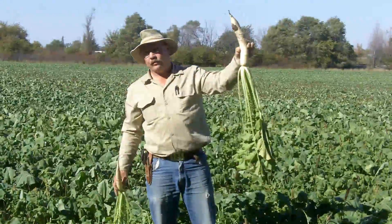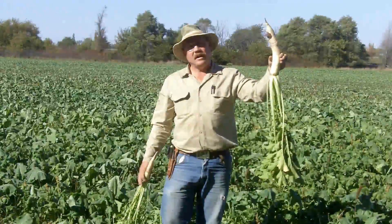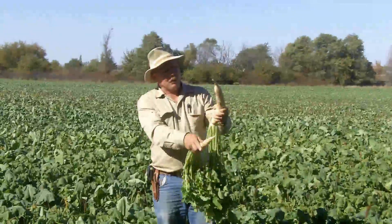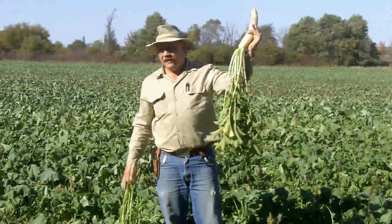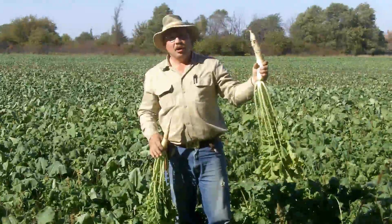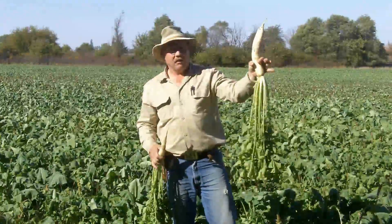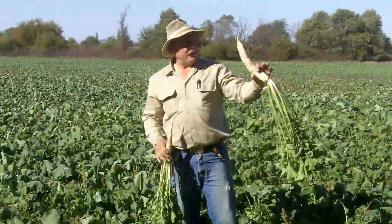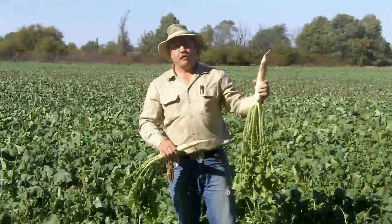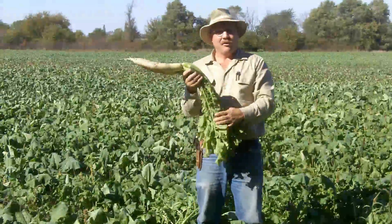Radishes aren't quite as frost tolerant as the turnips and not nearly as frost tolerant as the Winford hybrid brassica, but they will take a reasonable amount of frost. These are good to eat, so are the purple top turnips. I like to just peel them and eat them raw. Some people like to peel them and cut them in little discs and stir fry them until they're nice and crisp — they're good that way. I kind of prefer the turnips over the radish overall, and I like them raw, though some people don't like them raw and would rather eat them cooked.